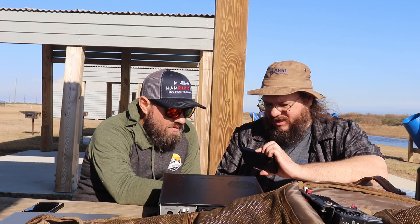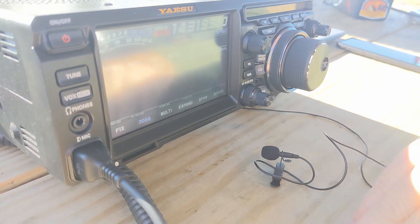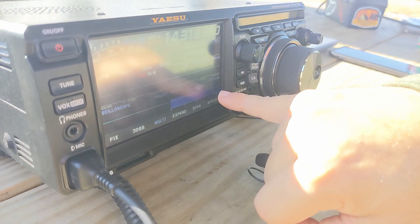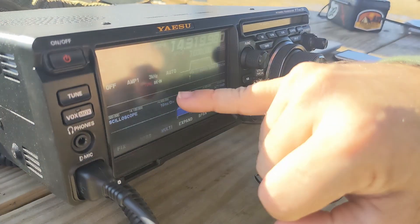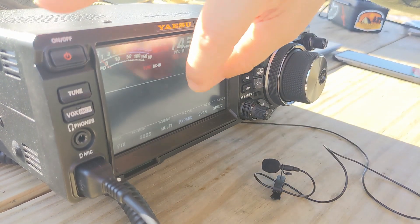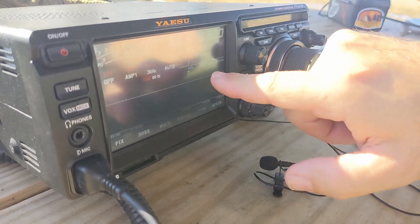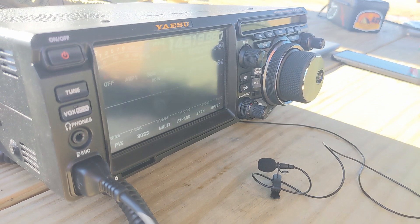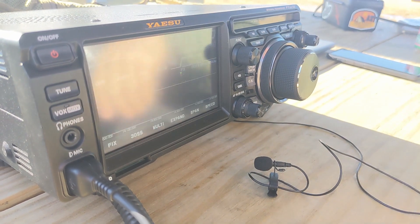How do you change the 3D waterfall to 2D? Just touch it. See how it's white now — now it's blue. Blue means it's turned on. So you just turn it off there. Multi: you can turn this on, so now you've got your scope, your waterfall, your oscilloscope, and your waterfall on top. Expand will make your waterfall larger and takes away some of this stuff. That's my default view — I just like that better. You can do it however you want.